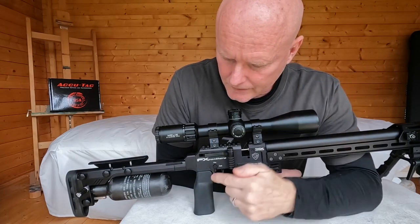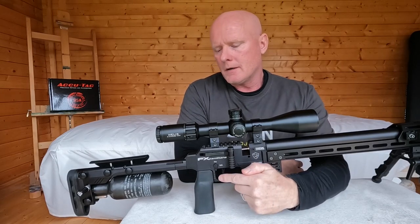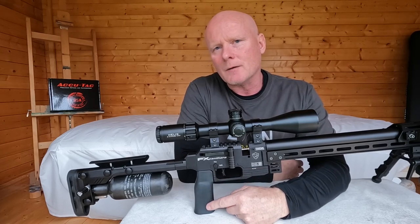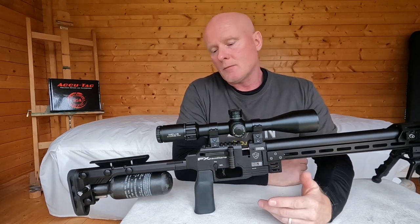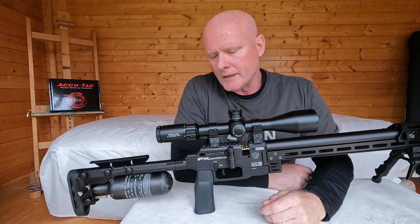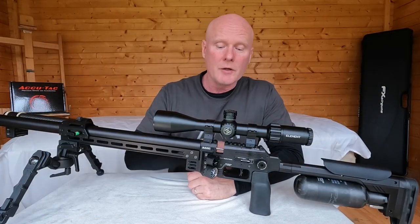Down here you have the safety. The cocking handle is more vertical than on other guns, and I can't say I'm a fan — I'd rather have one tilted a bit backwards. But once again I'm getting used to it, so I might not end up switching it.